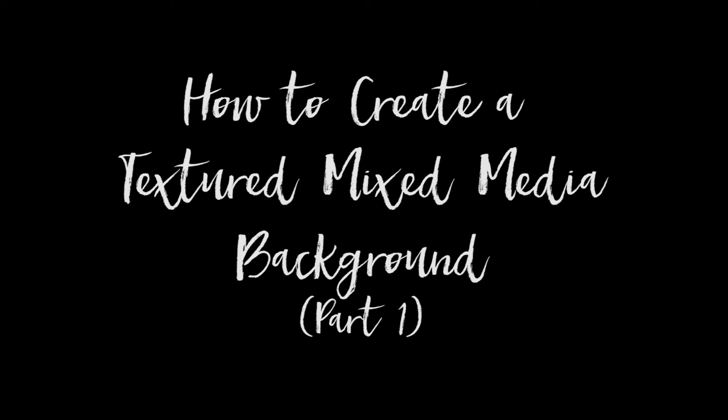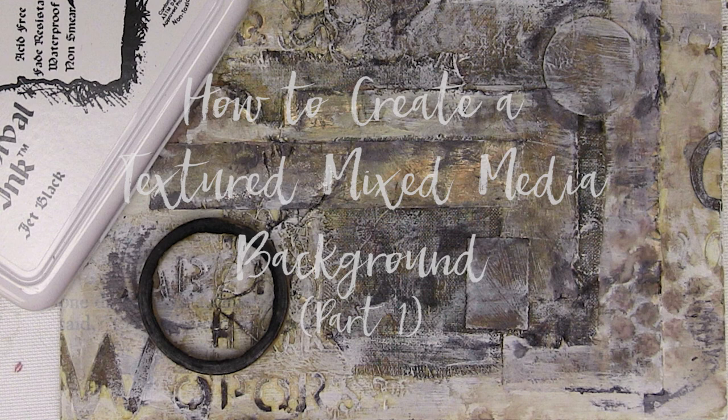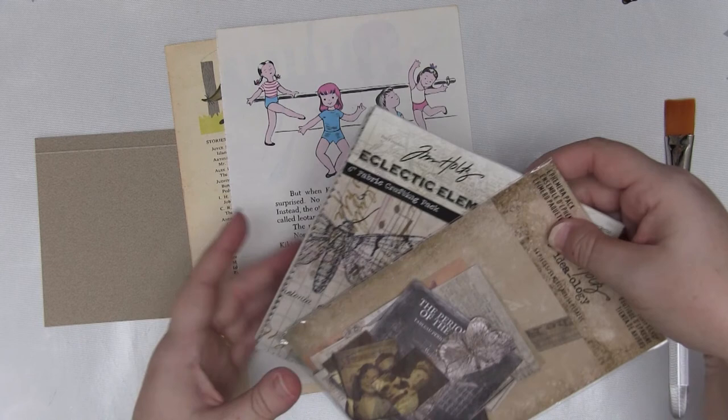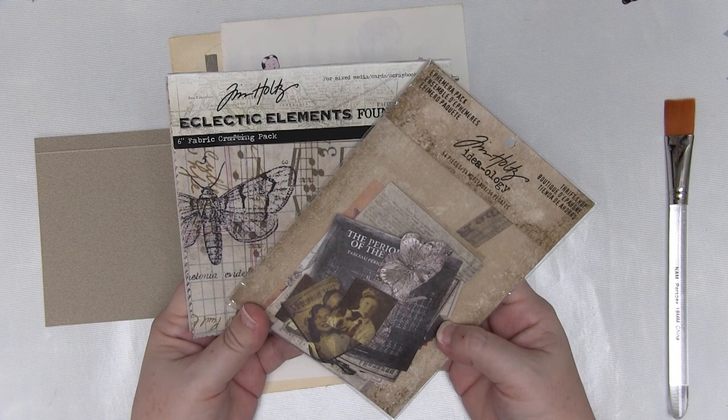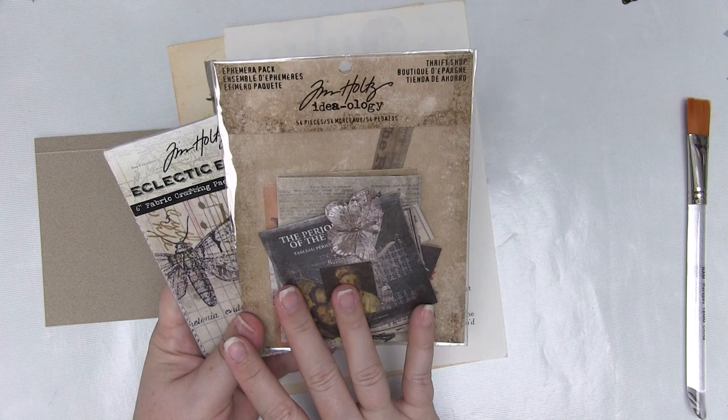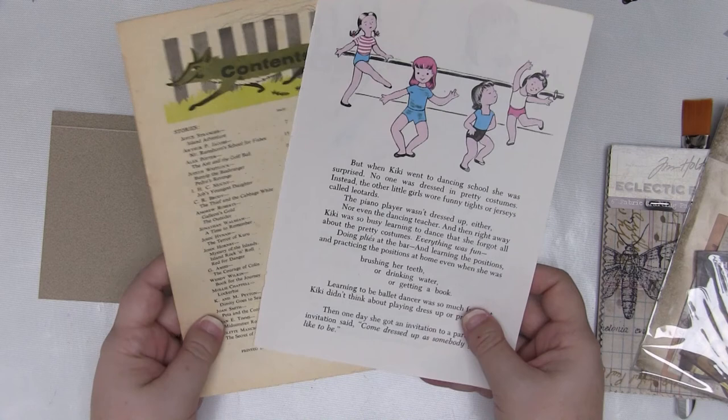We're going to start by creating a fabulous textured mixed media background. The first thing you'll need to do is gather a few beautiful vintage elements. I have the Eclectic Elements Material Swatches or Squares from Tim Holtz, and the Tim Holtz Thrift Shop Pack of Ephemera. I also have some beautiful vintage book papers from Lulu Arts, and a piece of scrap paper just cut to card front size.